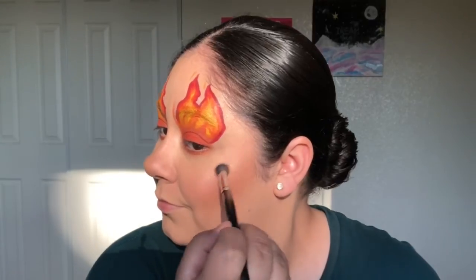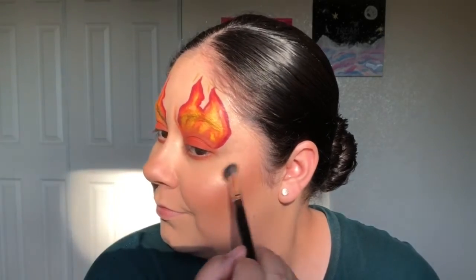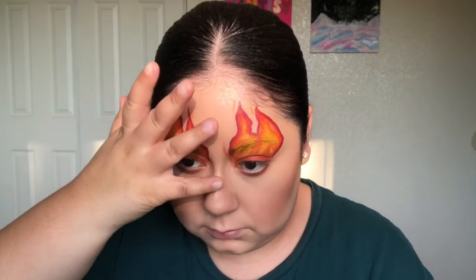For my highlighter today, I'm using the Unbothered eyeshadow that's in the Perception, Shayla and Colourpop collab. I'm highlighting on the high points of my cheeks, the bridge of my nose, and my Cupid's bow.